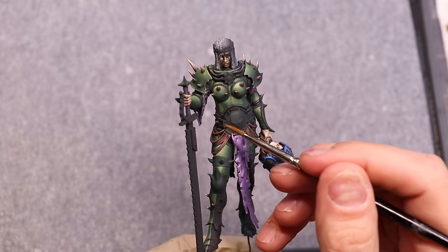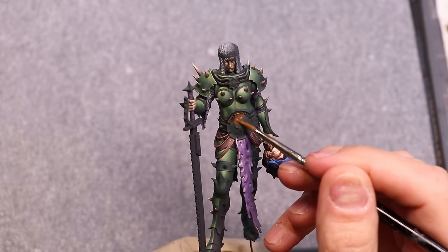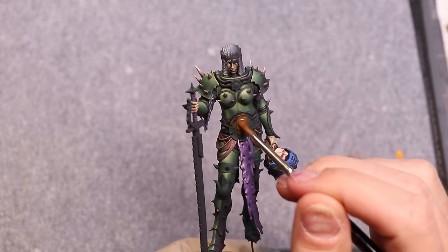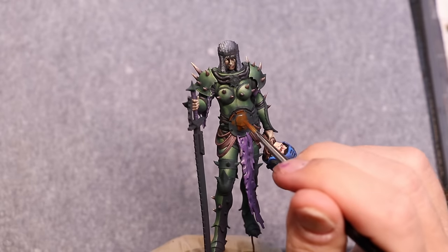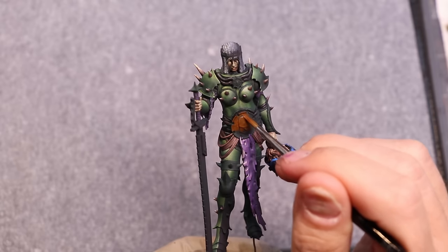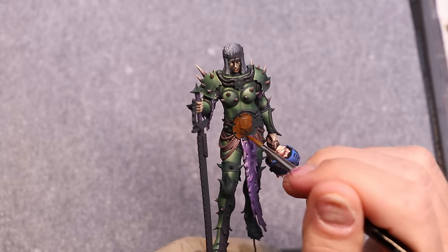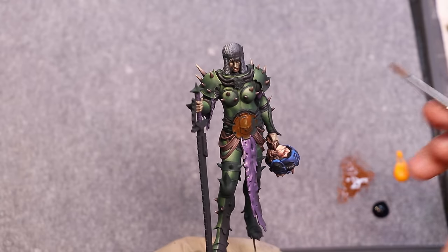If you mix mostly yellow with just a slight touch of the purple — and you are only using touches of this — you get something rather light. If you mix a lot more, it becomes a lot darker. Our first step is pretty straightforward: it's just base coating everything we want to be non-metallic with this brown. Nothing too tricky about this part. The paint is thinned with water because it's rather thick and chunky. For the most part, we're just going to go ahead and base coat everything.